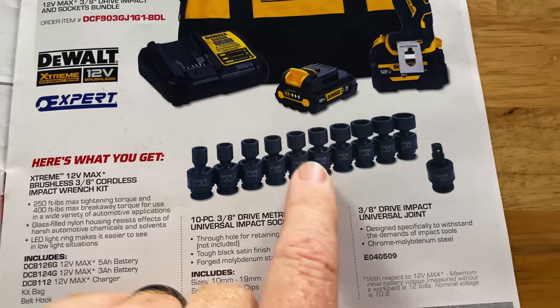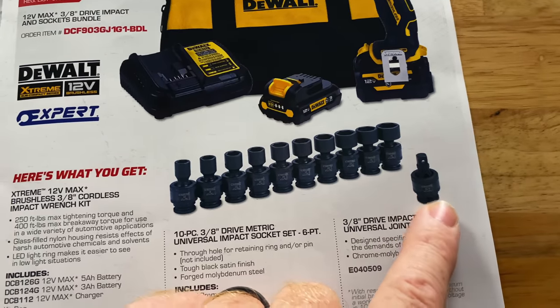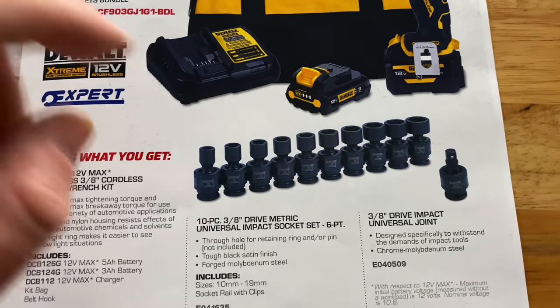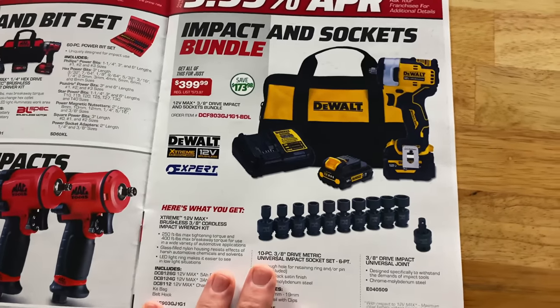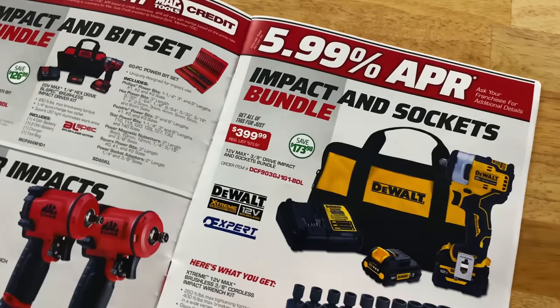Of course this is the Expert brand. And then you get the universal extension wobble joint — this is the 10 to 19 metric set that comes with it, and the three-eighths universal adapter. Great deal. So if you're looking to add that one, that'll help you out.